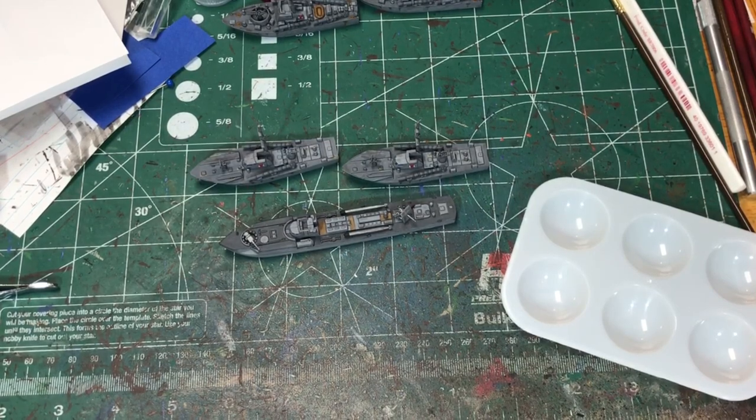Hello, it's Sean. Today I'm going to be working on putting some decals and flags onto these ships that I've painted for Cruel Seas.